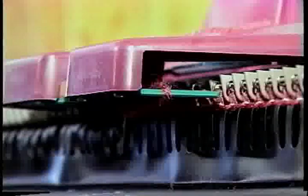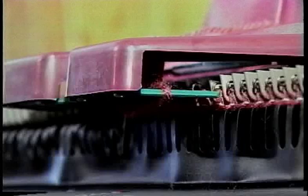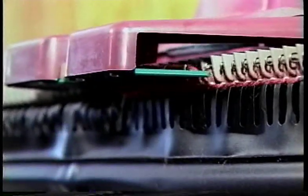If the carriage jams after a few stitches, check to be sure the yarn hasn't wrapped around one of the stripper plates on the underside of the carriage. Release the yarn from around the plate, pull up the yarn, and continue to knit the row.